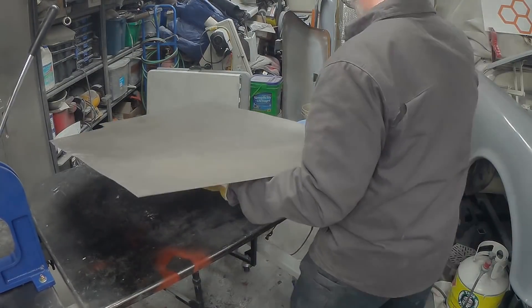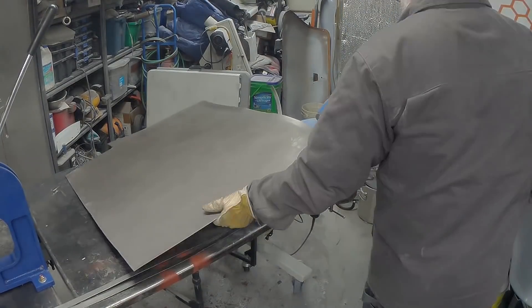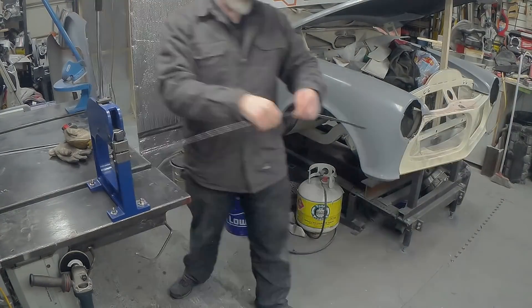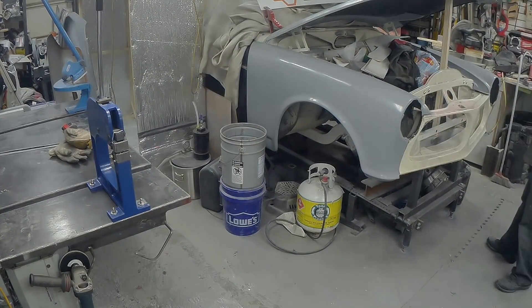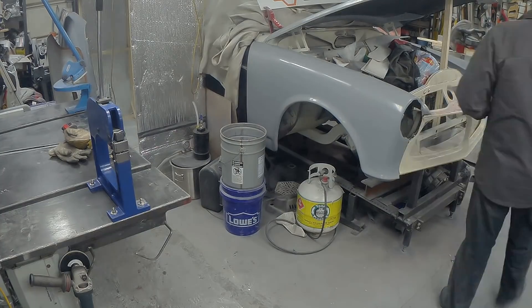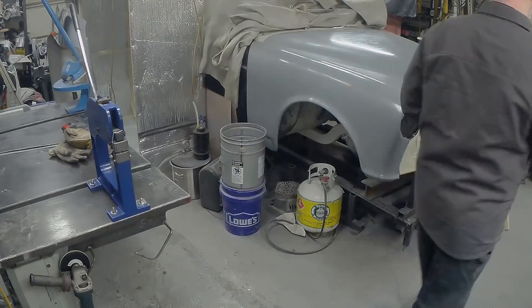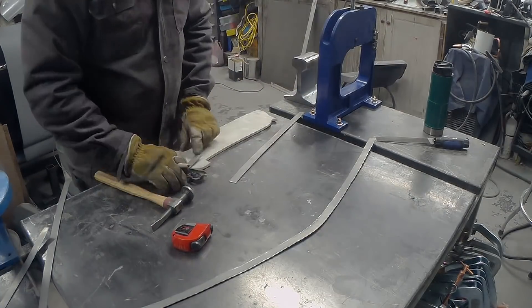I'm going to start with some metal patterns — I really don't know any other way to do this. I'm cutting 20 mil wide pieces of 20 gauge steel, and then with my shrinker stretcher machine, I'm going to create a template, just a basic guide to catch the shape. I'm comparing the front of the nose panel to the hood. The hood's a done deal, so it has to match the hood.